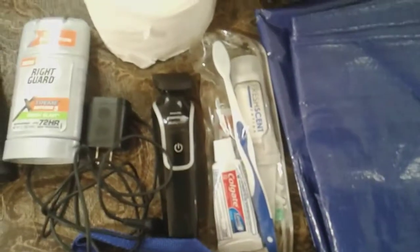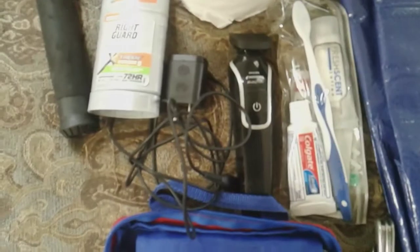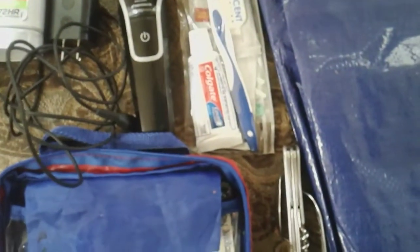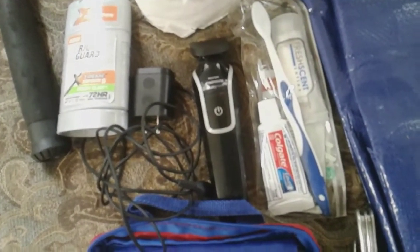And right here, a to-go toothpaste and lotion kit. Got my beard trimmer. If you shave, just bring a shaver too. Fork and knife — they're an Ozark Trail from Walmart. You just open them and they come apart. It's got knives and a corkscrew. Toilet paper — definitely need that.